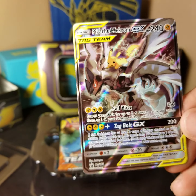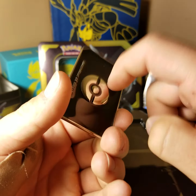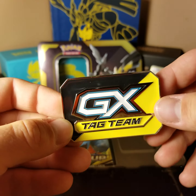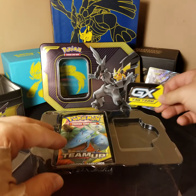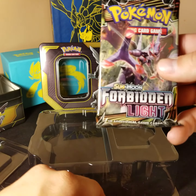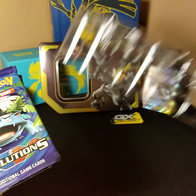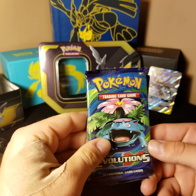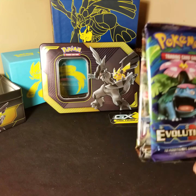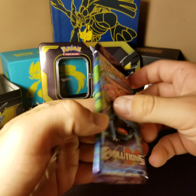I wouldn't mind pulling that out of one of these packs. In here you also get this metal, pretty solid Tag Team GX marker. I always like the acrylic ones from the elite trainer boxes, but it's really cool having an actual metal one. And then you have four packs: Team Up, another Team Up, a Forbidden Light — which I haven't opened any of those yet — and an XY Evolutions. I care mostly about the Team Up packs, but we'll go oldest to newest and start with the XY Evolutions pack.